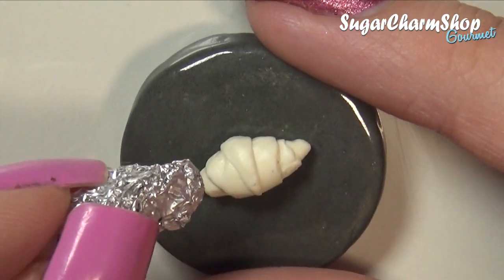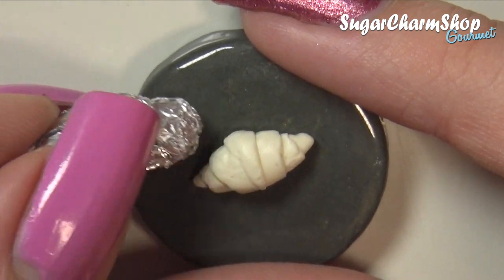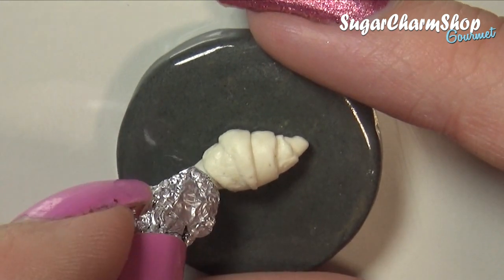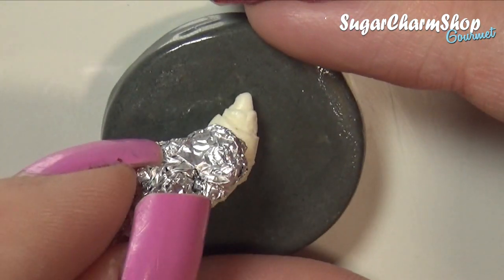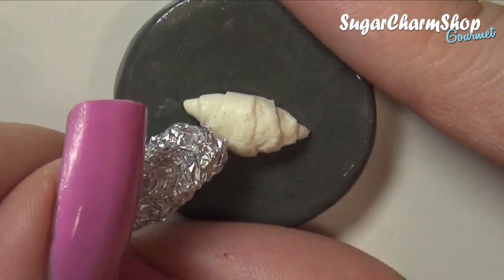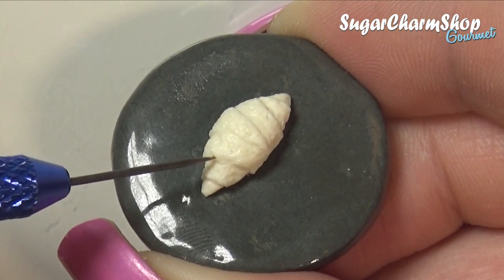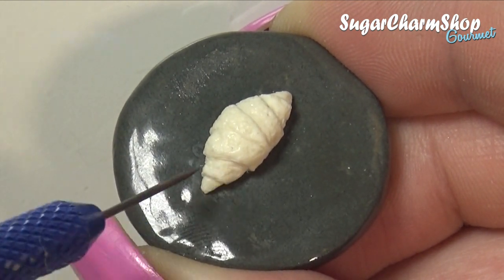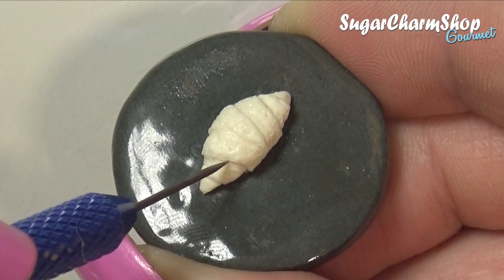For the texture, I first used some scrunched up tinfoil, and just gently went over the flat surface areas. If you press too hard, it's going to be too textured for miniature scale, and it's going to end up just looking messy. I then used the needle tool to make some lines on each of the edges. If you have problems with the needle tool tearing or ripping the clay, you can try holding it at a slight angle, which should help. Although for some pieces, it might actually be a useful texture.